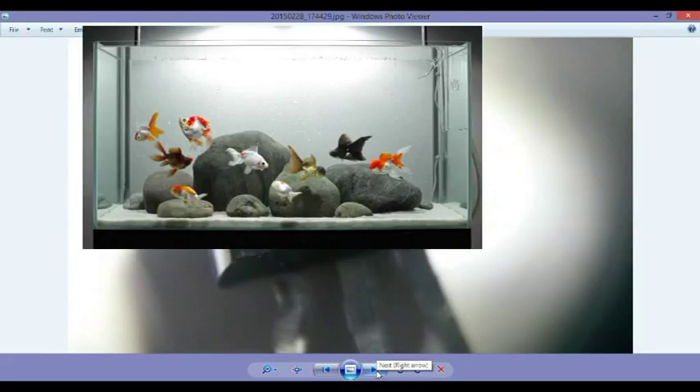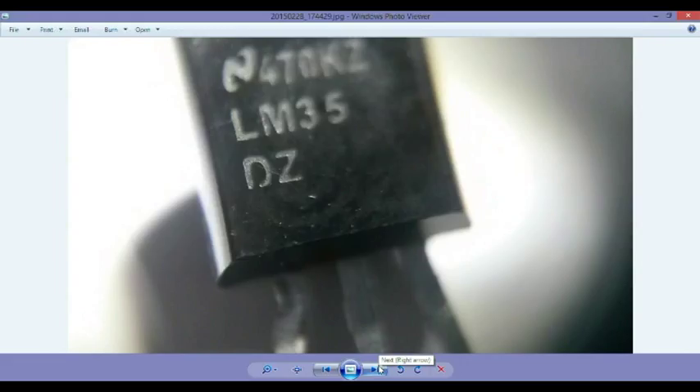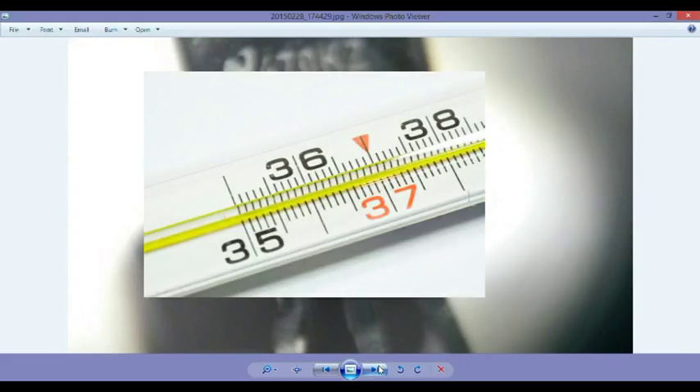The reason why I'm using it is because I have a goldfish tank. I have different species of fish — two or three different species — and they are tropical fish that have to be at a certain temperature, like 35 to 37 degrees.